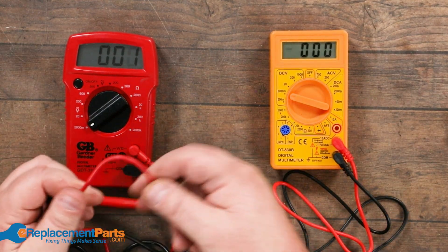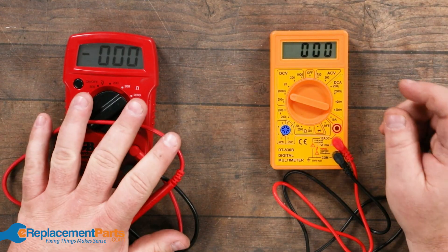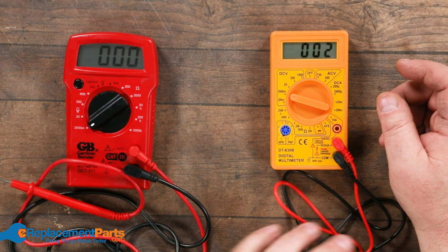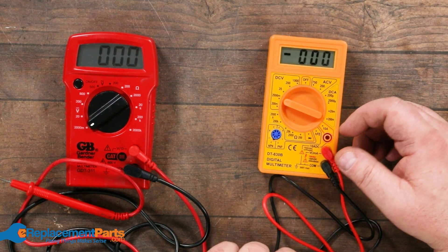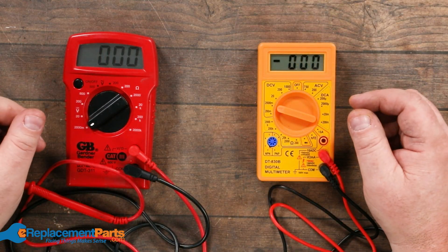With the more expensive one you've got more flexible wiring. If I'm outside in the cold, this one will have no problem working whatsoever — the wires won't crack. Whereas the cheap one, in sub-zero temperatures it wouldn't take long before that plastic starts cracking. Same thing with the displays and everything else.